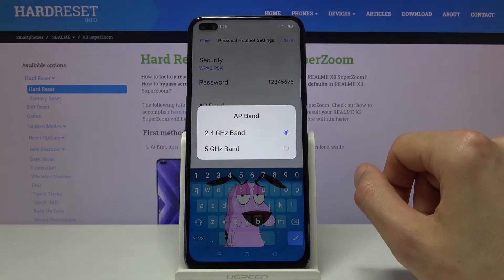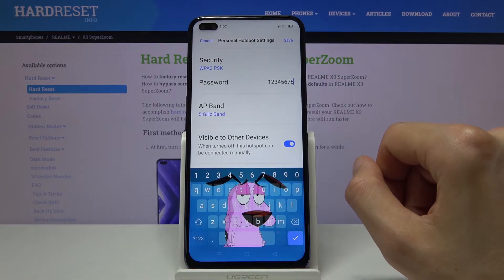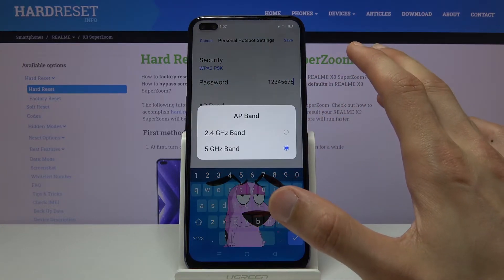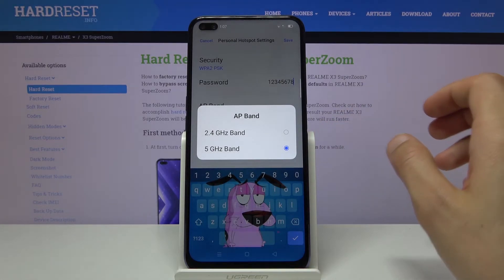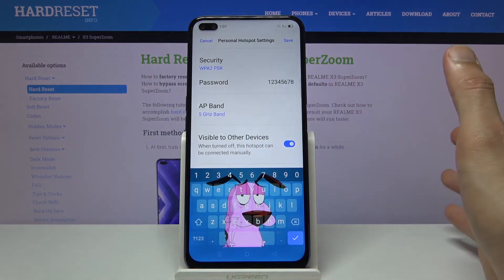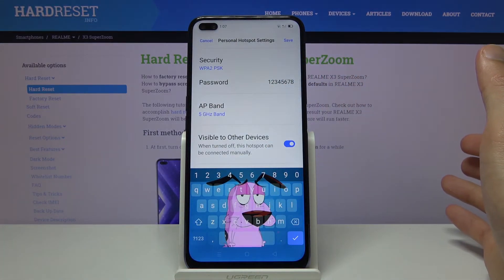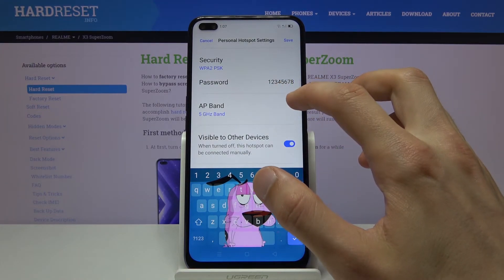Then you have the AP band. I would suggest going with the 5 GHz one, assuming the device you'll be connecting supports it. Here we only have the choice between one or the other — we can't have both, which is a little bit of a shame. If you can't see the network at all once it's enabled, that means your device might be too outdated to support the 5 GHz band.